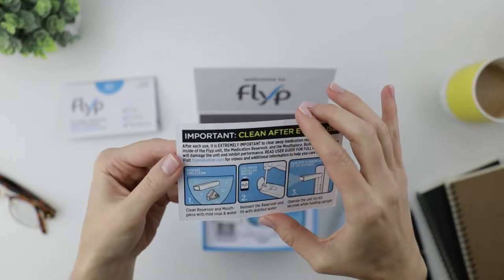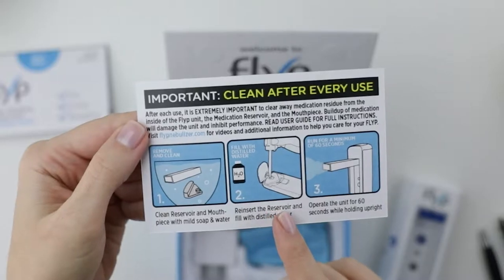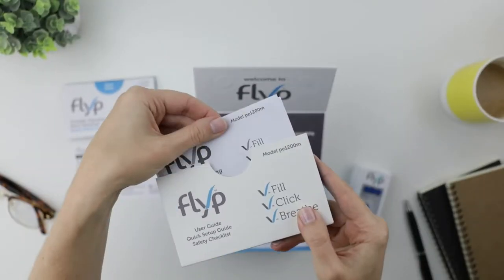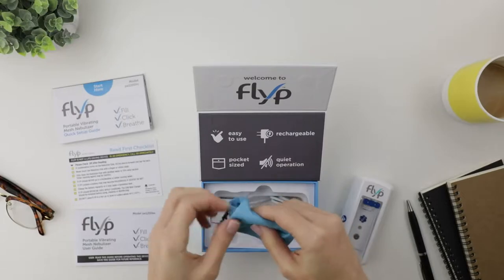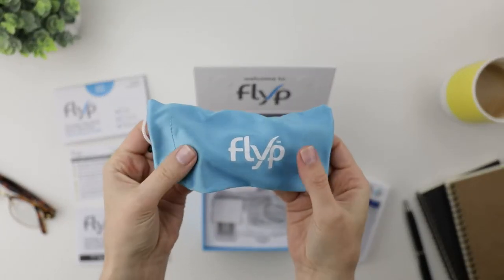Now it is critical to clean Flip after every use, but how easy is that? So much easier than cleaning my old nebulizer. Can you tell I'm obsessed with how easy this is to clean? And here's the deep dive — everything you need to know about using Flip. Cool blue bag, great for my purse, briefcase, or backpack. Very soft.